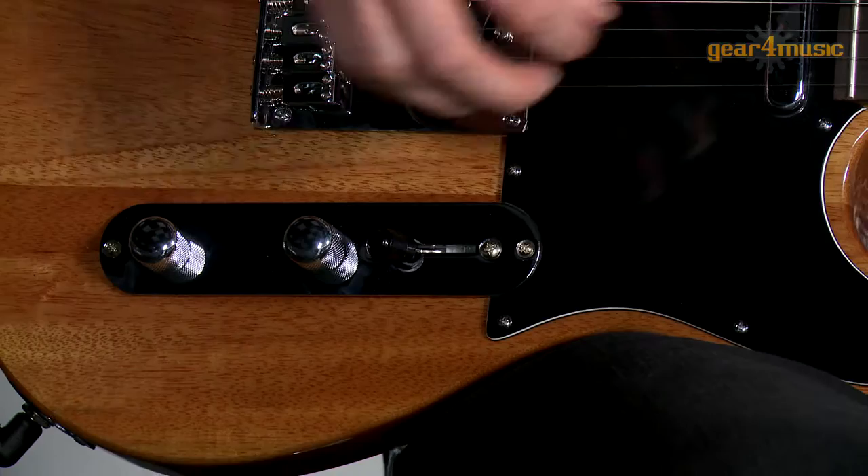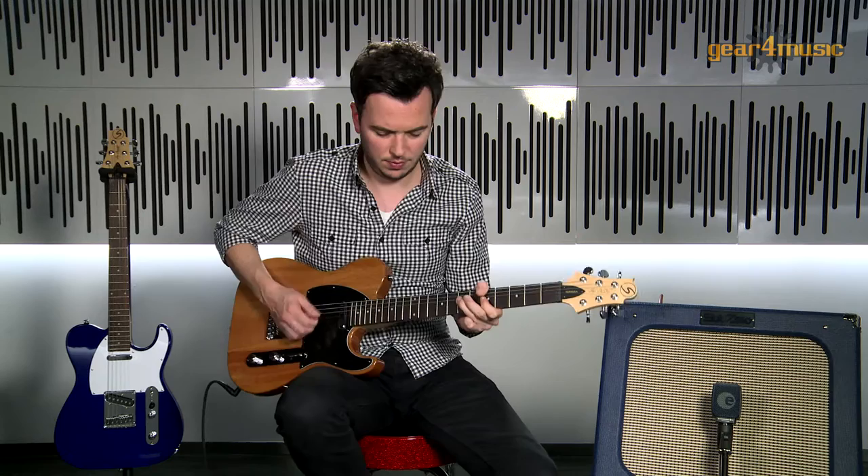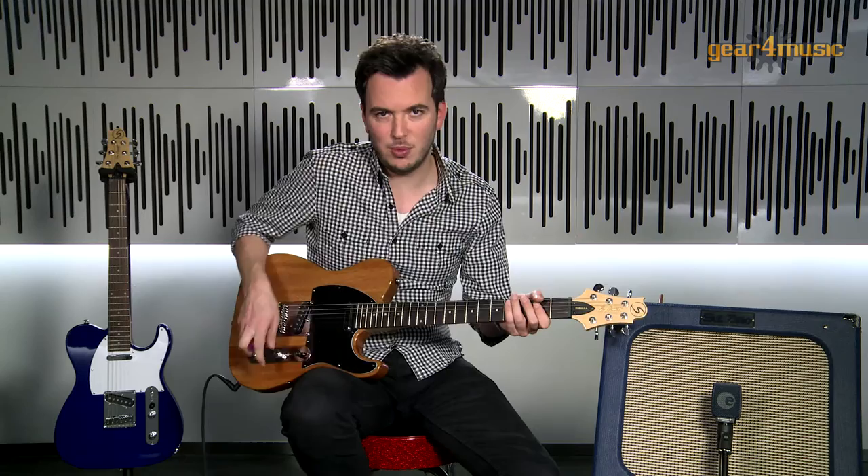And then we'll just try that sound again on the bridge pickup but with a little crunch this time. And then we'll try the neck pickup with the same crunch tone on that.